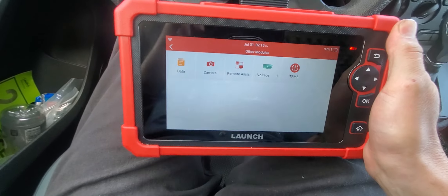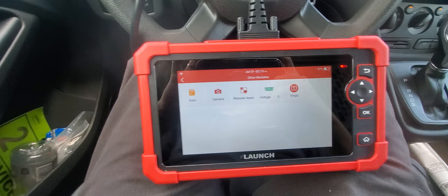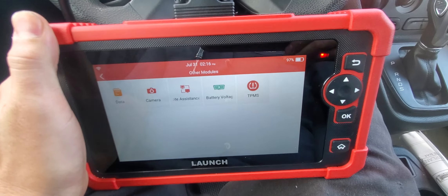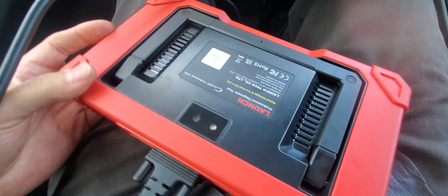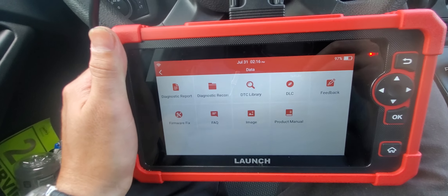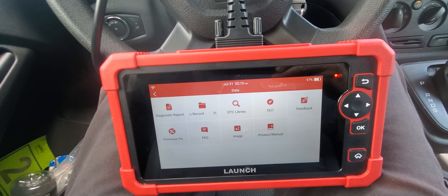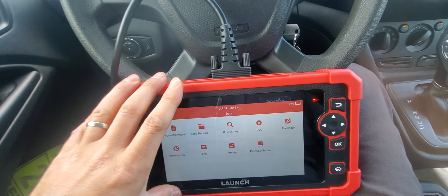I recommend this scanner, I really do. I just wish the cable was a little longer — three feet is short. The charger is USB-C. It's pretty rugged, I like it. You can also get a Bluetooth version, but with Bluetooth you'd need to keep the device charged separately, whereas this wired version charges just by being hooked up to the vehicle. For the $400 I paid — it was on sale, normally about $500 — it was really affordable in my opinion.